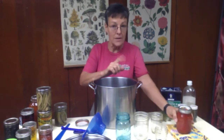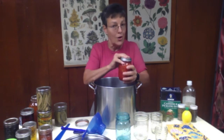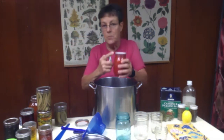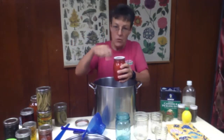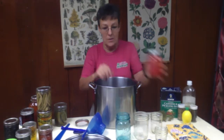If something does not seal within that 12 to 24 hours, you can reprocess the food. The recommendation is that you put it in a new jar because you need to figure out why that first jar did not seal down — it could be that there was a chip or a crack. If you inspect the jar afterwards and find there is a chip, assume that it happened during the process and that you need to discard both the jar and the food inside of it because you don't want to get a piece of glass.